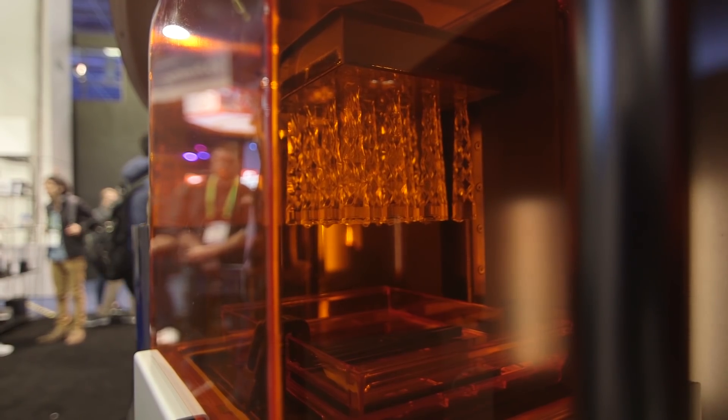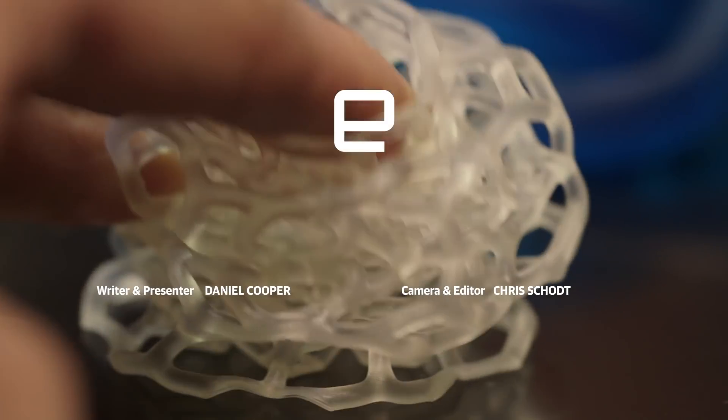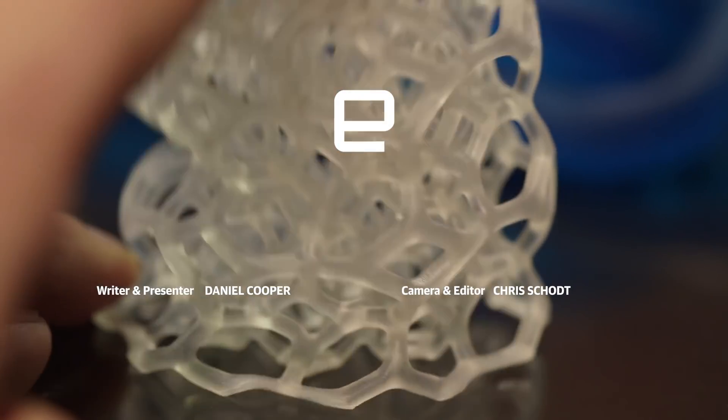To learn more about all of this and all the other great stuff coming out of CES 2019, point your browser at engadget.com. See you later, everyone!